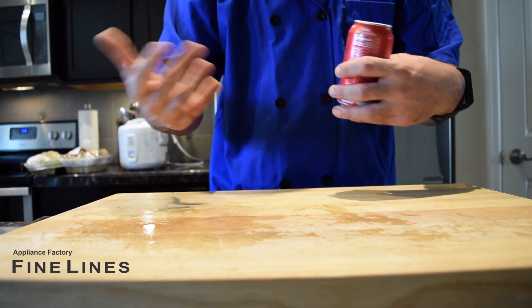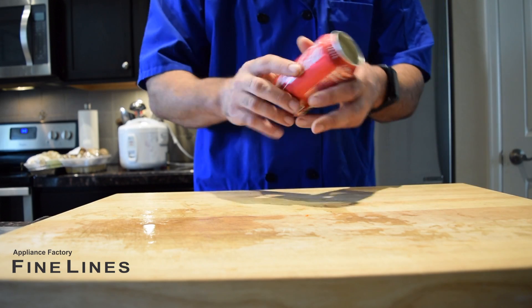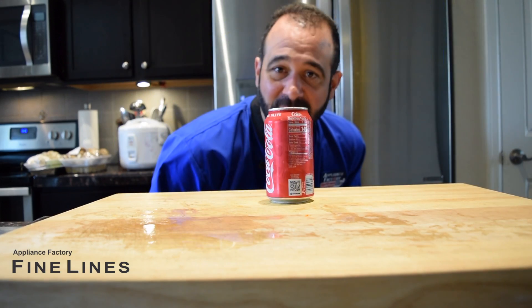It doesn't jam up my plumbing or my drains, so that's a really great tip. This is Chef Mark with tip of the day.